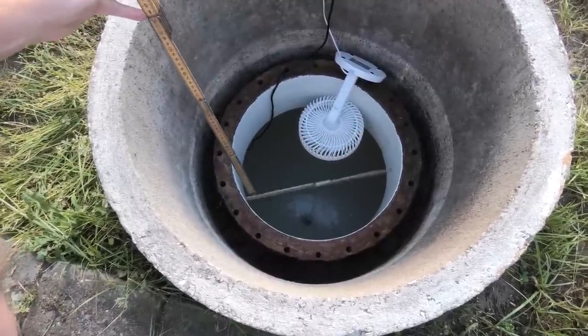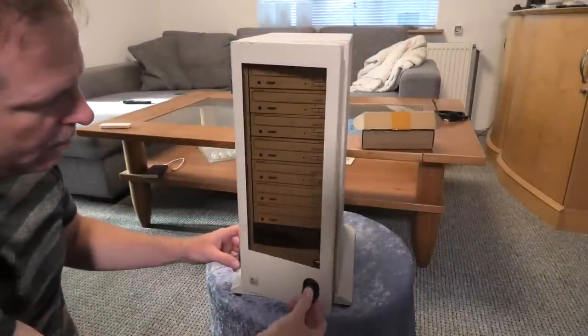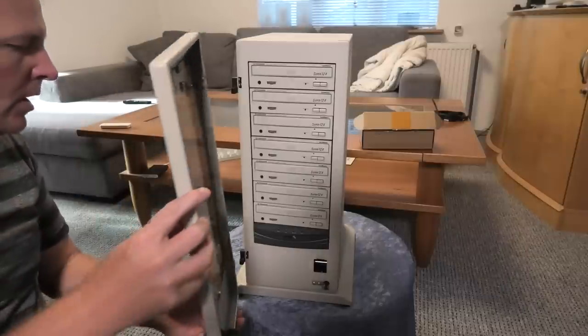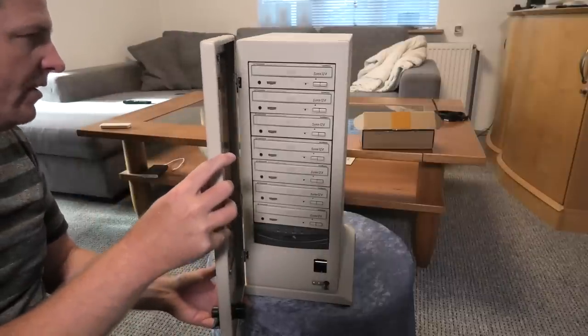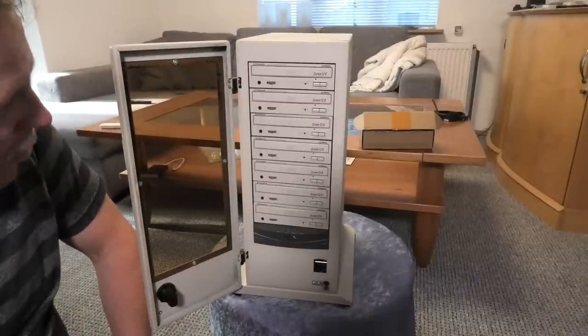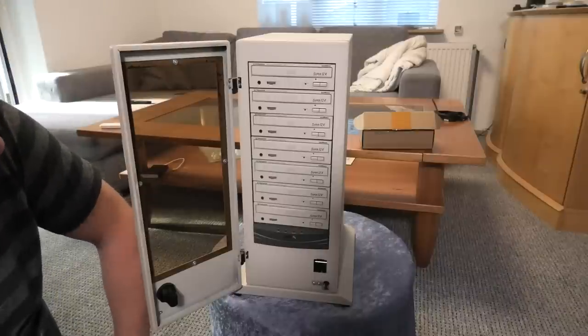We can also take the lid off. This is the foot that it sits on — we can open this and take that off, so it becomes a little bit smaller. That's why I think this is brilliant. Other than that, it's just a PC case, more or less. It's not even a PC — it's full of CD-ROM drives.